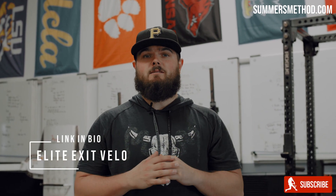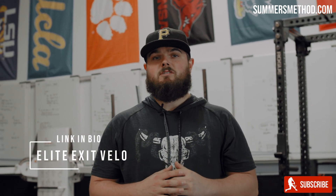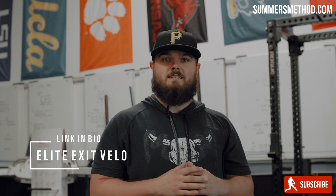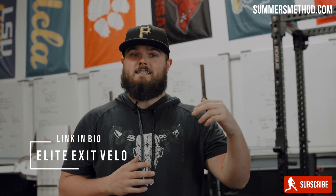Hey, that's a wrap. Listen, if you want to train like these guys in here — all my college and pro guys — I just updated my program, Elite Exit Velocity. I'll link that in the description below. It's the same protocol that I run in-house with these guys, but you don't have to travel all the way down to Clearwater to get it. So I'll link that in the description below. And if you could, please subscribe. I pump out two of these videos per week. We'll catch you next week.